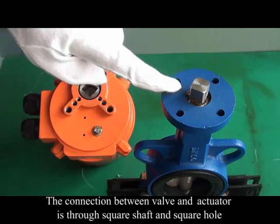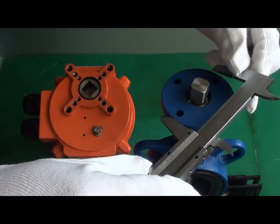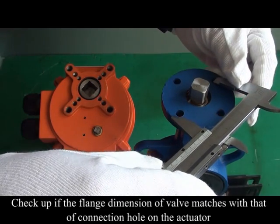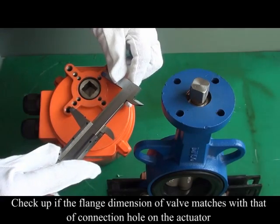The connection between the valve and the actuator is through a square shaft and square hole. Check if the flange dimension of the valve matches with that of the connection hole on the actuator.